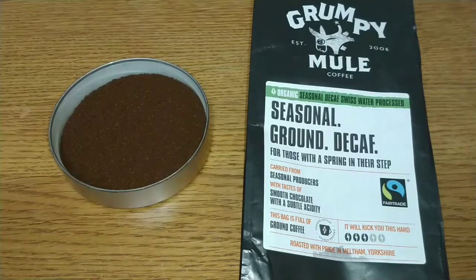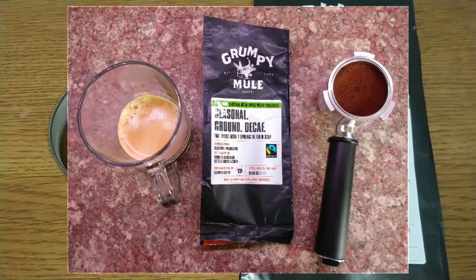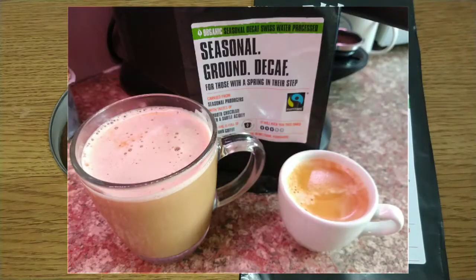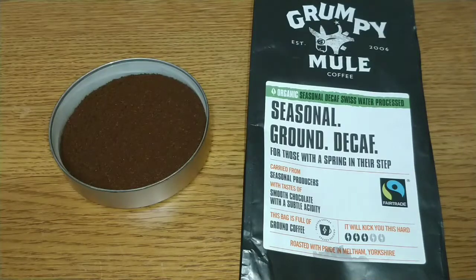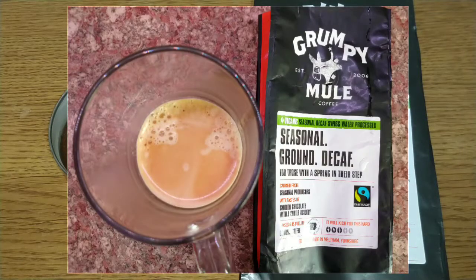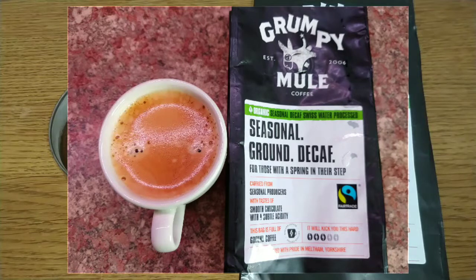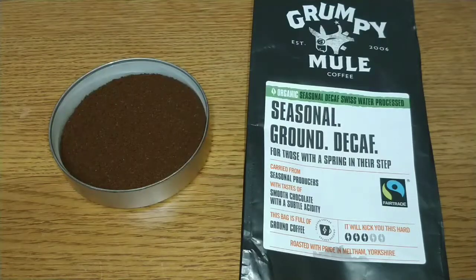It's not the best I've reviewed and not the worst — it's a middle-of-the-road coffee, but good quality and a lot better than the other decaf I reviewed from Grumpy Mule a while ago. I purchased both coffees without realizing they were decafs until I got home, so Grumpy Mule could do a slightly better job of labeling their packs, because the design is nearly exactly the same across coffees.